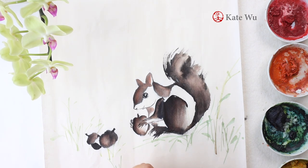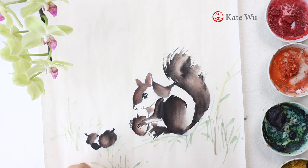I'm adding some grass to the setting, and it's a mix of yellow and blue color to get this plant green.